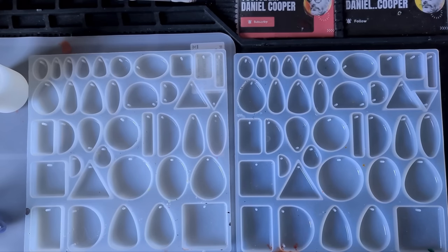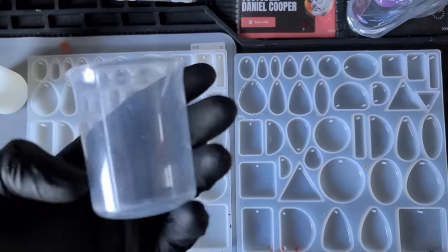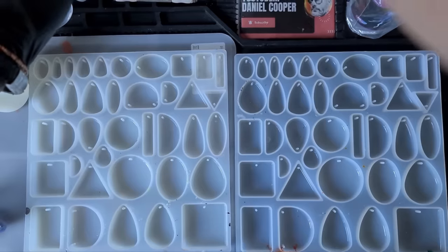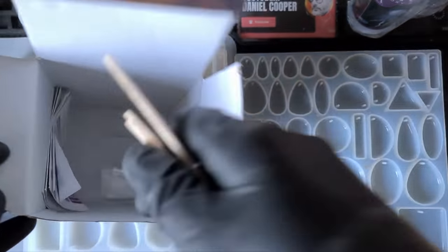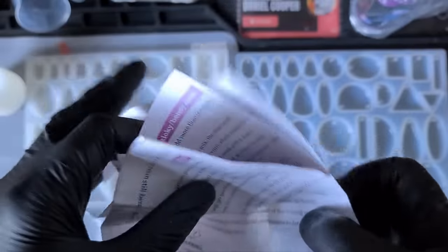We're using alcohol inks, so I'm expecting them to take a little bit longer to cure. You get part A and part B in the box, plus some mixing cups, lots of stirring sticks — I do prefer the rubber ones — some gloves, tweezers, which are really handy to have. Right, let's have a quick look at the instructions because there is a recommended temperature.